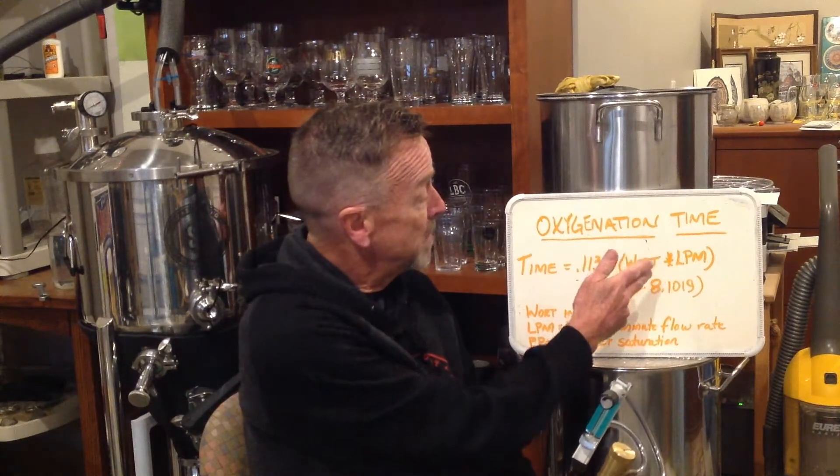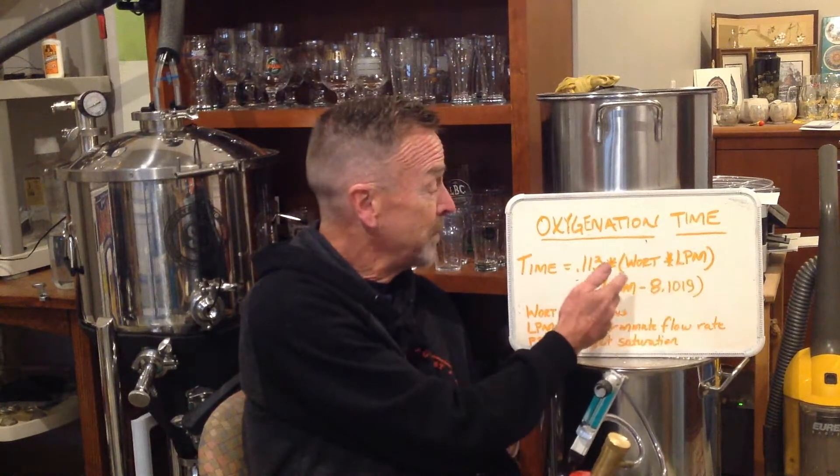So if I'm going to have half a liter per minute, I'm going to shoot for 12 parts per million. The minimum threshold is eight; on a big high-gravity beer it's maybe 16, so I'm splitting the difference and calling it 12. By doing the math: eight gallons times half a liter per minute is four. I'm shooting for 12, subtracting a constant of eight — that's four. Four times four is 16, times 0.1, gives us about 1.6 minutes. Let's round that off to 1.5 — so one and a half minutes.